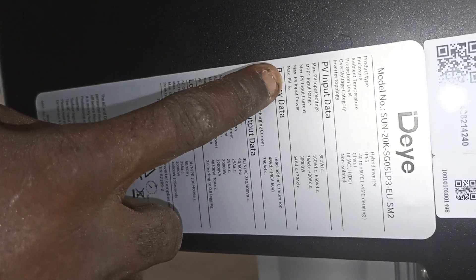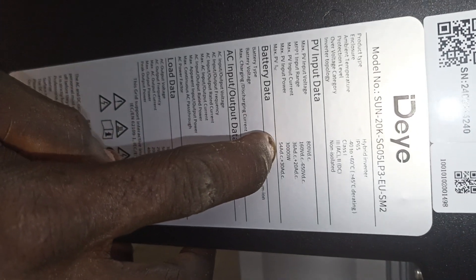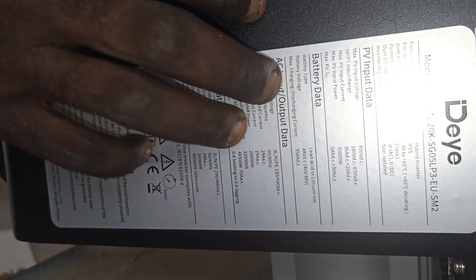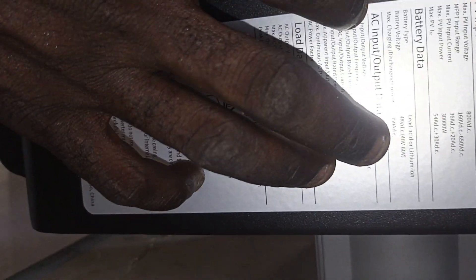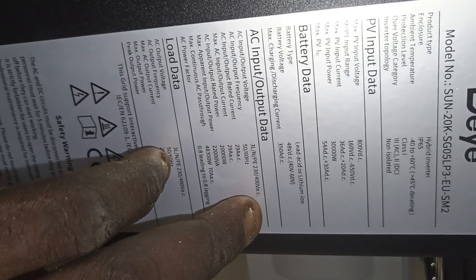Because it has two inputs, the maximum PV input power is 30,000 watts or 30 kilowatts. The PV short circuit current is 54 amps for string one and 30 amps for string two. The battery is 48 volt with the maximum charging and discharging current of 350 amps DC.